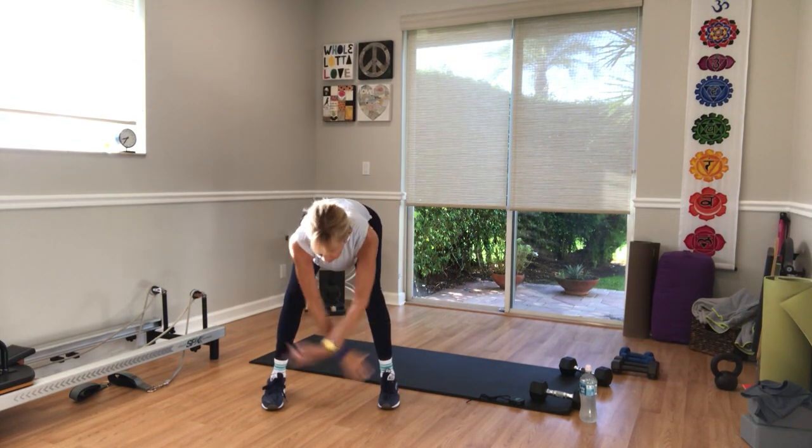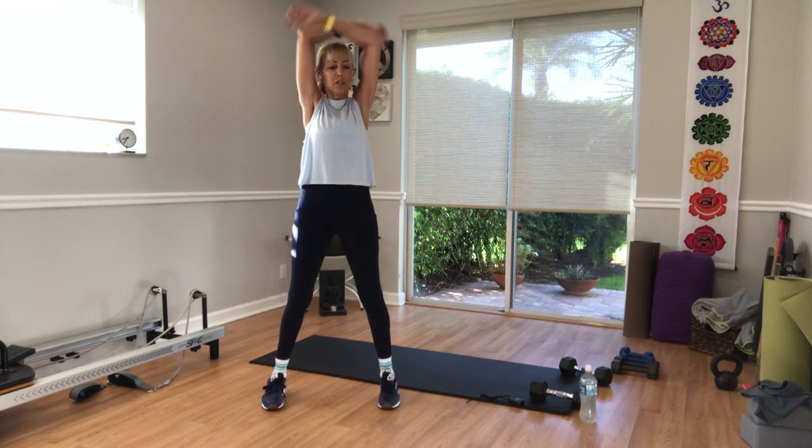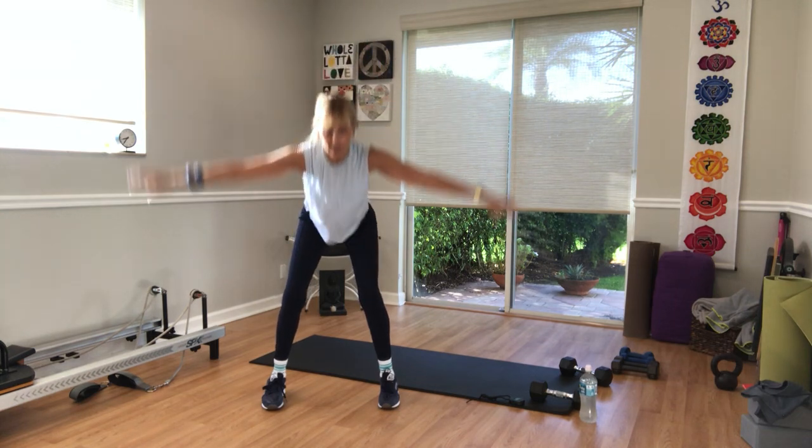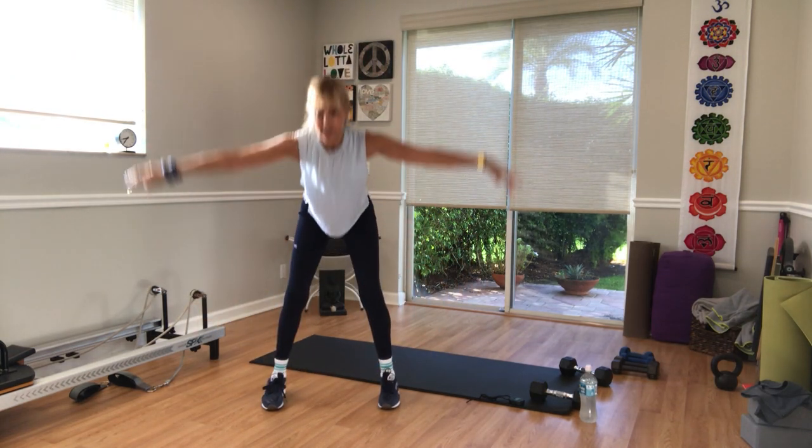Exhale, fold, bend the knees. Remember, modify anywhere you need to modify. Amplify anywhere you want to amplify. And one more time, stay down on the next one.